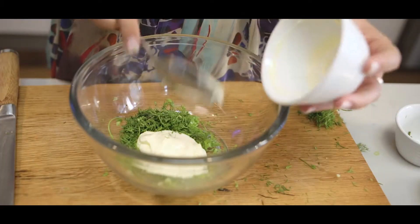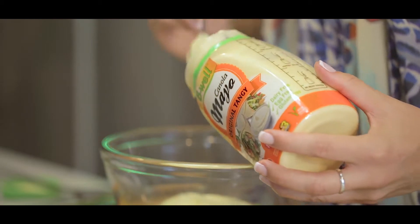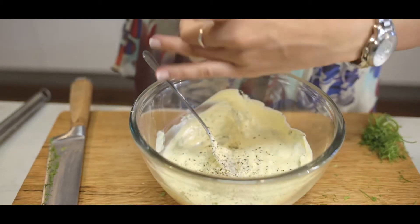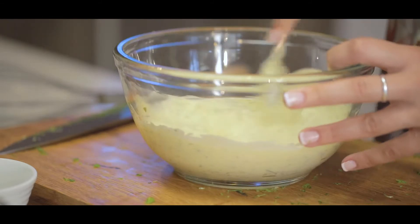I'm going to add some sour cream and my b-wool tangy mayonnaise and give that a stir. Add some salt and pepper, add some dijon mustard. I'm going to give it one more stir and we can add in our potatoes.